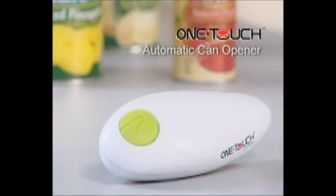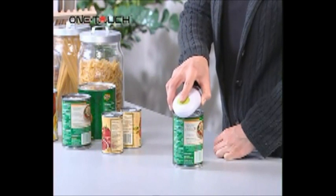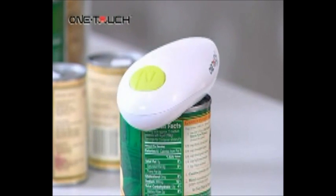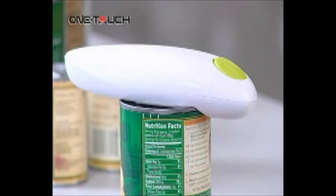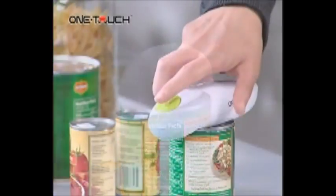The one-touch automatic can opener — a truly hands-free way to open cans. It is battery operated; just one touch and the lid lifts off safely with no sharp edges. It looks smart and is extremely easy to use.